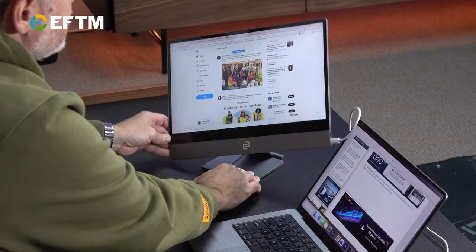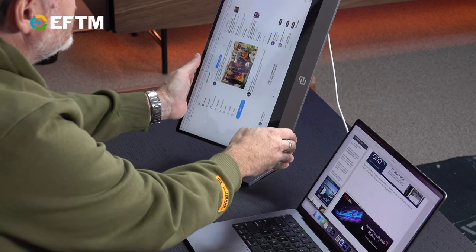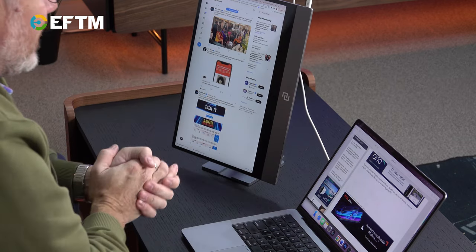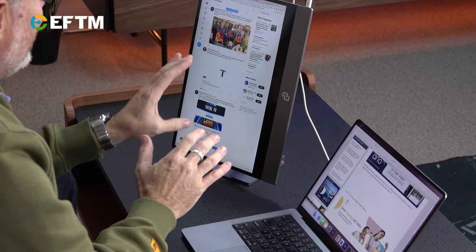You can orient it in any direction, and the cool thing about the Espresso Display is that it will reorient the screen automatically. On a Mac, it's just reoriented the screen — it's unbelievable that it can do that instantly.